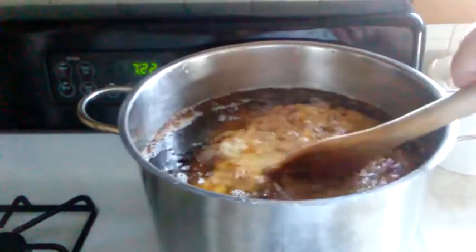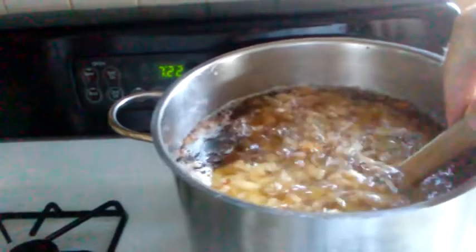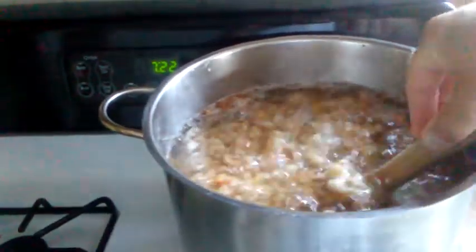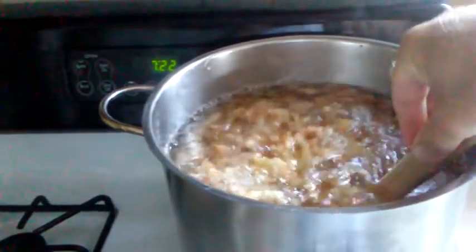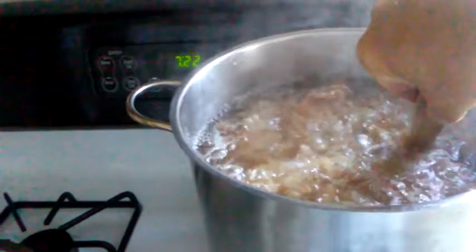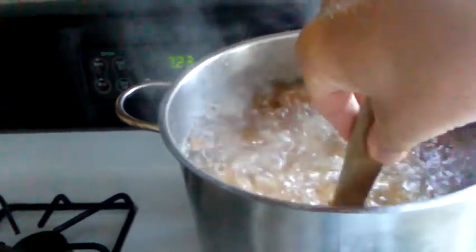This is how it looks after simmering overnight on low. The block of fat has broken up and there's still some cooking down to do. A little bit stuck on the bottom, but not too bad considering how long it simmered without being stirred.